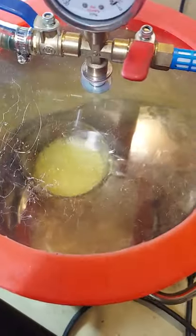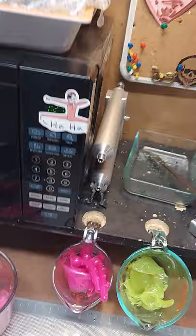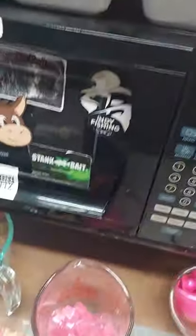Hey guys, I'm finishing up this order. I thought it would be a good time to kind of show everybody how we do our baits here at Stillwater.